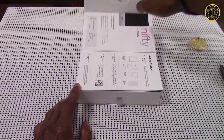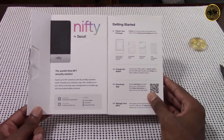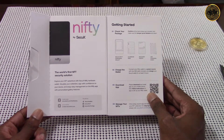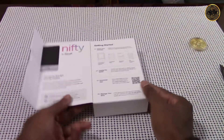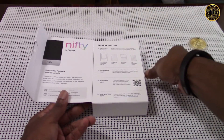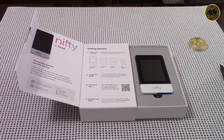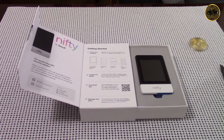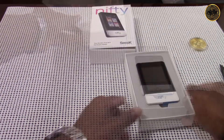When you first open up your Nifty box, the first thing you're going to see is instructions to get started. There are four easy steps: check your package, charge your wallet, download the app, and manage your NFTs. To get to the Nifty device there's a little cloth tab on the side that we need to pull — and voila, here's our first glance at the new Nifty NFT display hardware wallet.